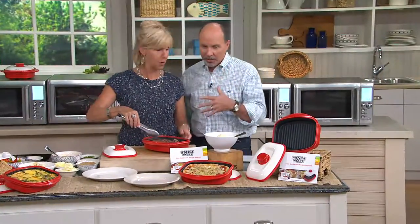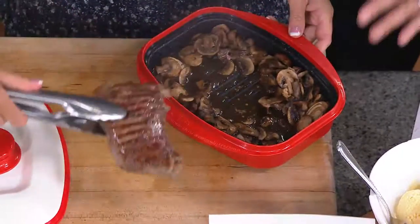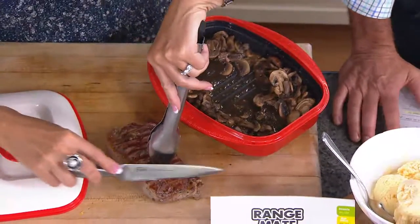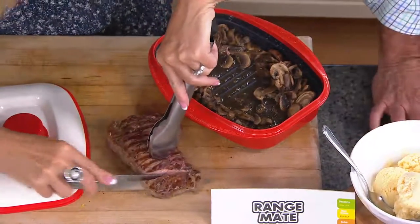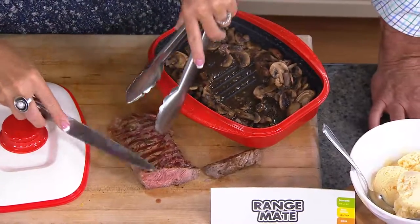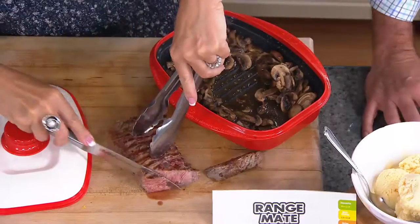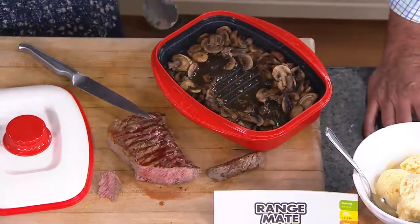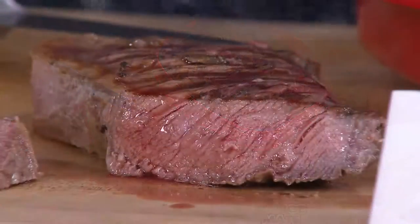It certainly is — or water, or your hot chocolate. Maybe popcorn. That's about it. But now you truly can cook. We'd love to hear from you if you own the Range Mate. Our testimonial line is open right now at 1-800-395-1601. We're going to take as many calls as we can from you.